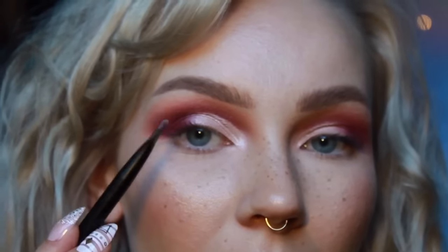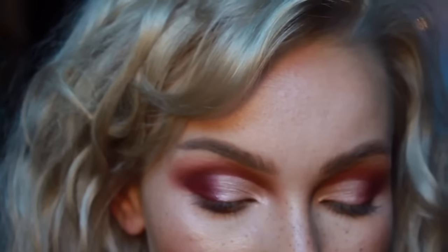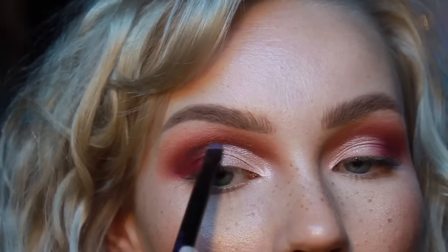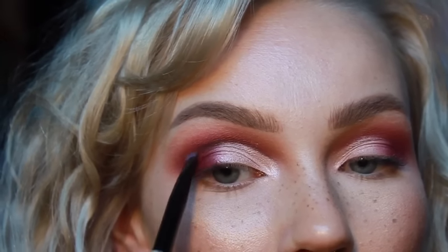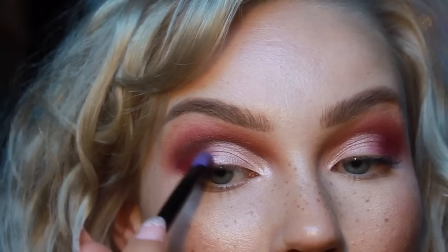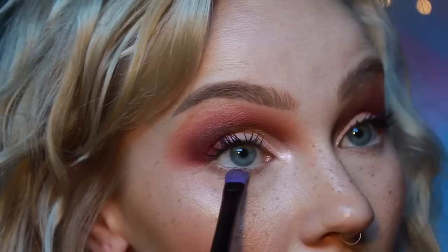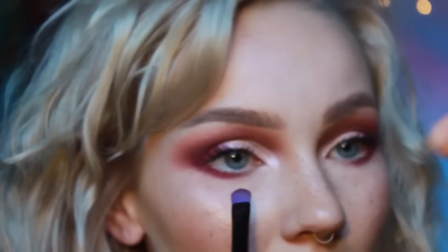Now I'm going to use this itty bitty little eyeshadow brush and with Cypress Umber, the dark brown shade, just put it right where you cut that crease out. Blend it in a little bit — it just makes it look extra sharp. For the lid, I'm going to use that really pretty purple called Love Letter, and a little bit of Rihogar orange.